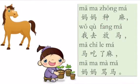Okay, the second one is easier. 妈妈种马, 我去放马, 马吃了马, 妈妈. Faster! 妈妈种马, 我去放马, 吃了马, 妈妈妈妈妈. Again. 妈妈种马, 我去放马, 吃了马, 妈妈妈妈妈. That's it.